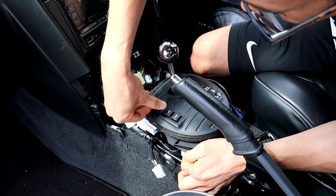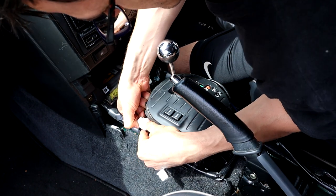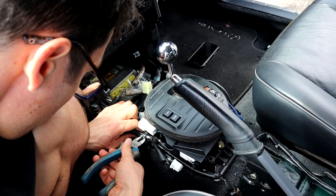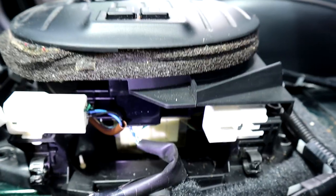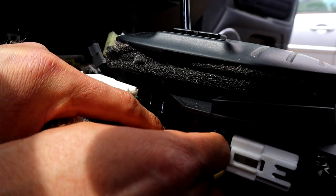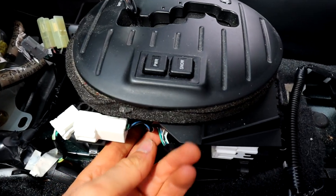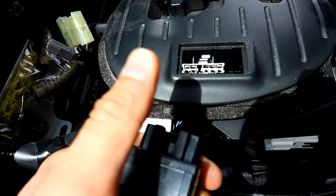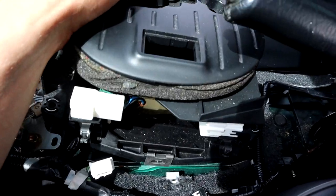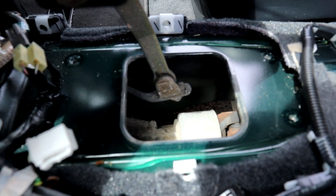We'll unplug this one that's obviously leading to these buttons, and then this one seems to also be connected to it. The wires are cable tied onto this so I need to cut those to remove it. There seems to be another connector here — these ones are for the buttons, I can see they go directly into it. Push that up — there we go, pull those out. It's free — and there's the linkage, there's the gearbox. Let's take this pin out.